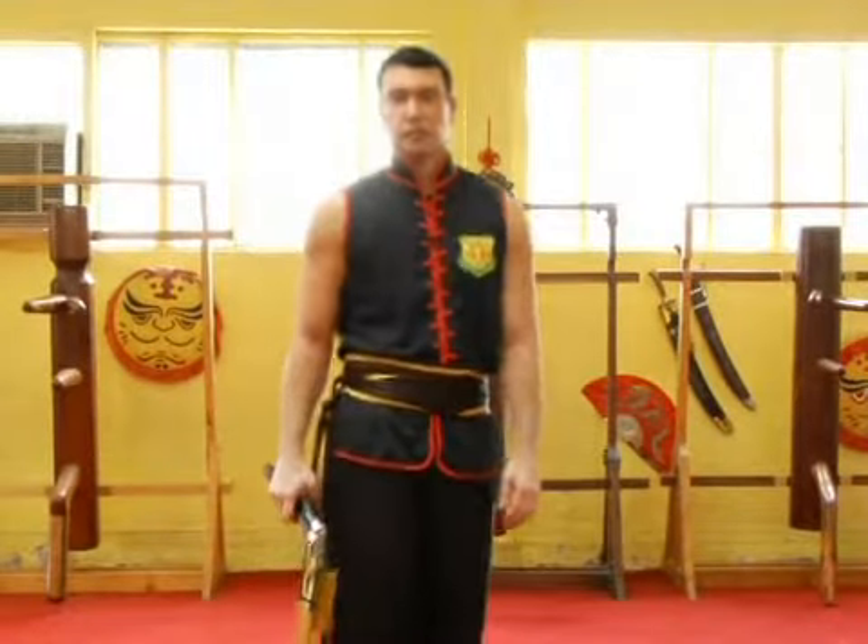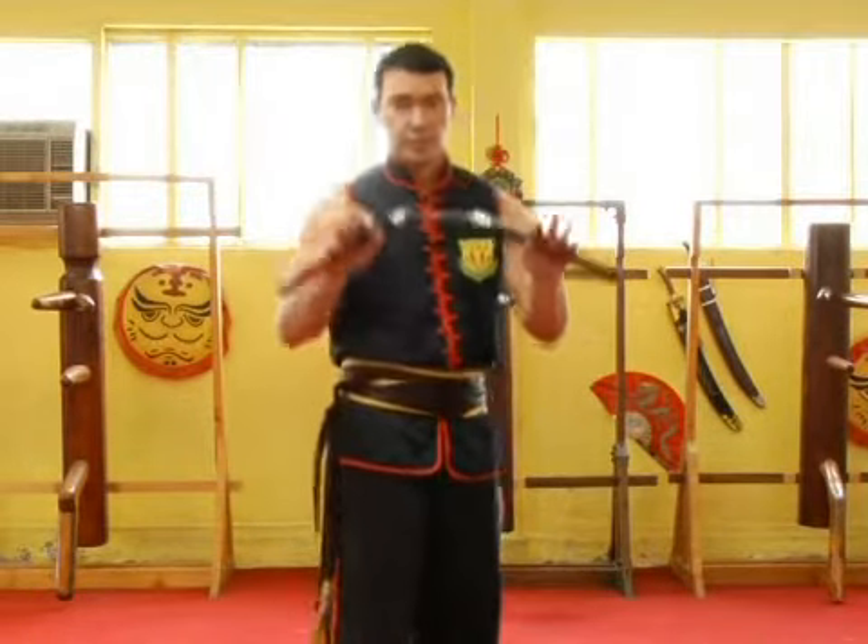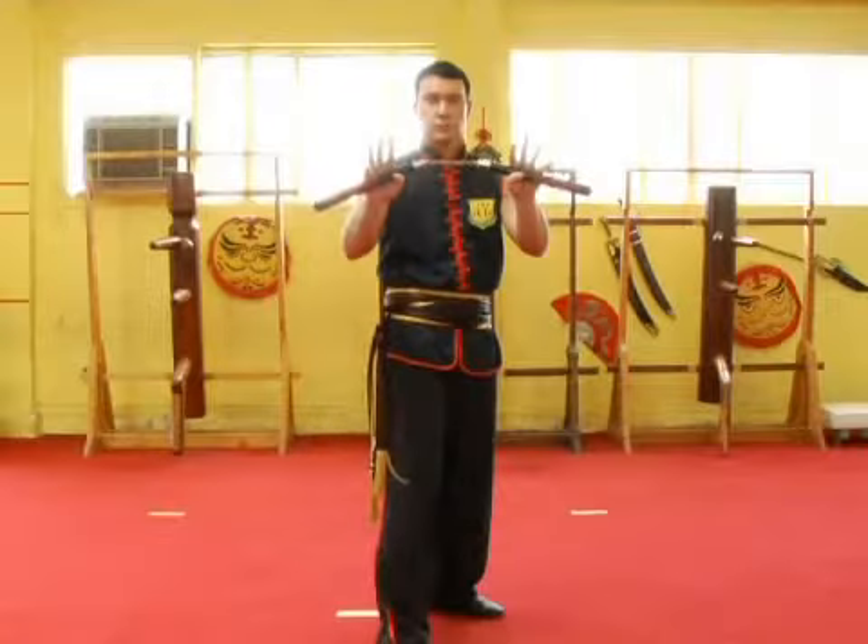Hi, this is Sifu Todd Shantae from California Academy of Martial Arts. I'm going to show you how to use the nunchakos. I'm going to start out with some form and then I'll go through the moves and break them down.